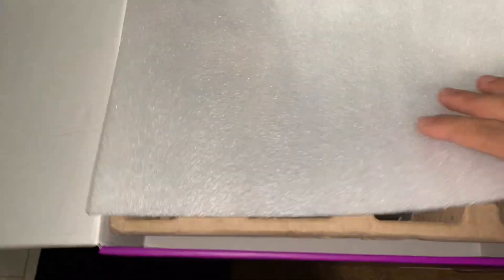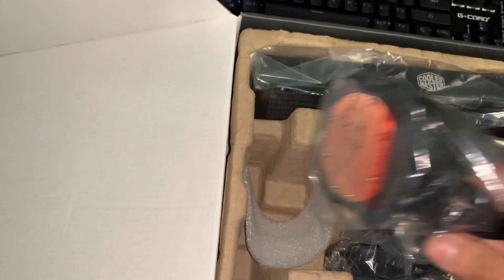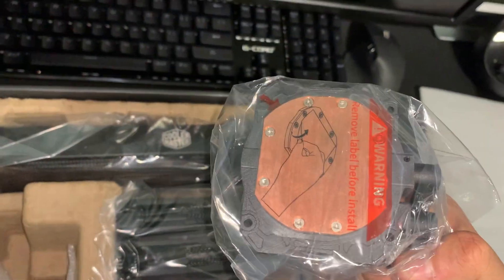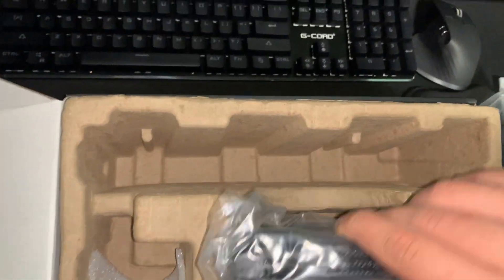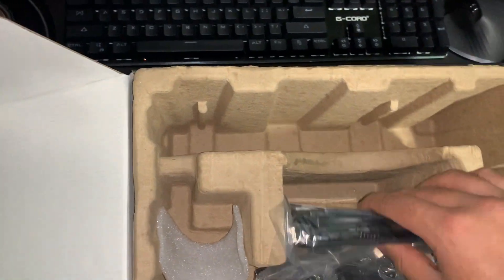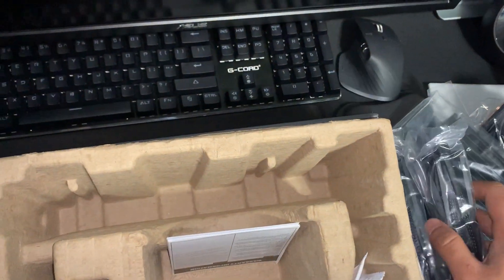Let's open it up and see what's inside. So we got the cooler right here — pretty nice radiator, seems thick and solid. That's the cap right here, copper plate, pretty good. We also got the Sickle Flow 120 fans. These have up to 1800 RPM and have hydraulic bearings. It's a 2-pack.